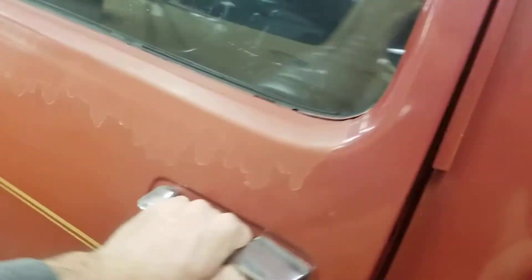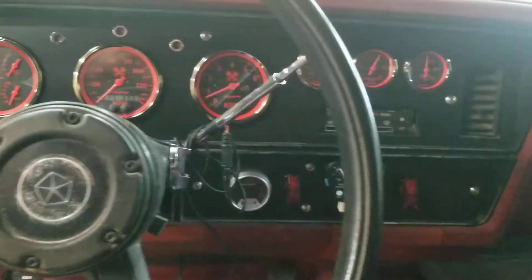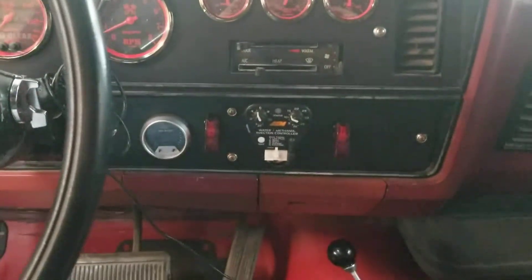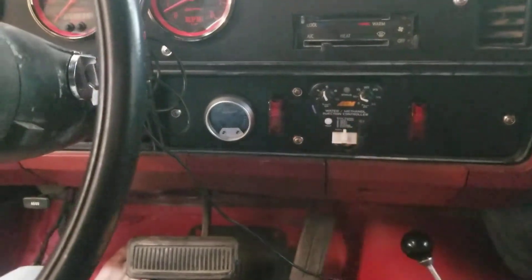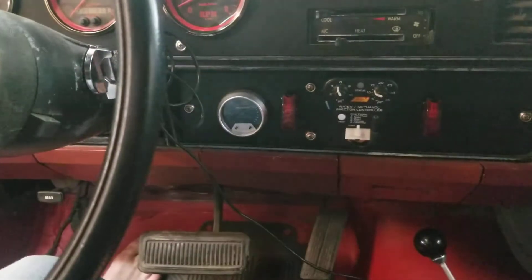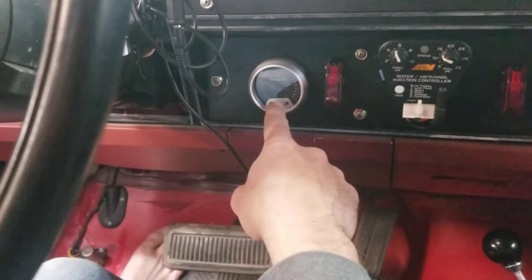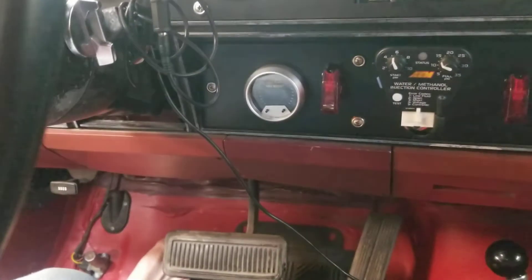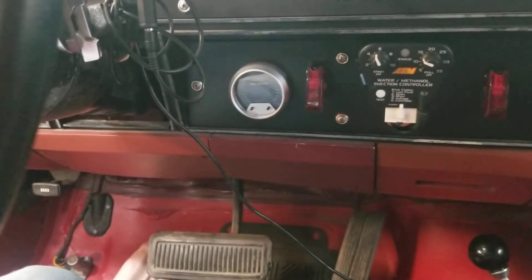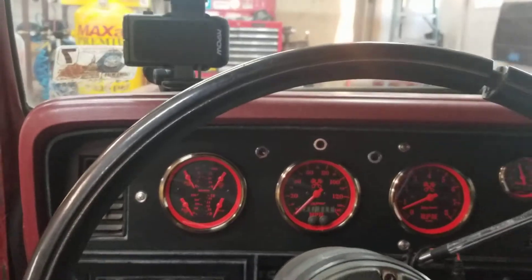The MS3 Pro Ultimate is probably three-and-a-half times more than the Micro Squirt, but you don't need as much secondary stuff, so the price is going to be quite similar for what you're getting. I can dump the meth controller — that's gone bad once before as well — and I can dump this AEM True Boost. See these cheesy little buttons? Those little black things are buttons and it's hard to get positive clicks on them.